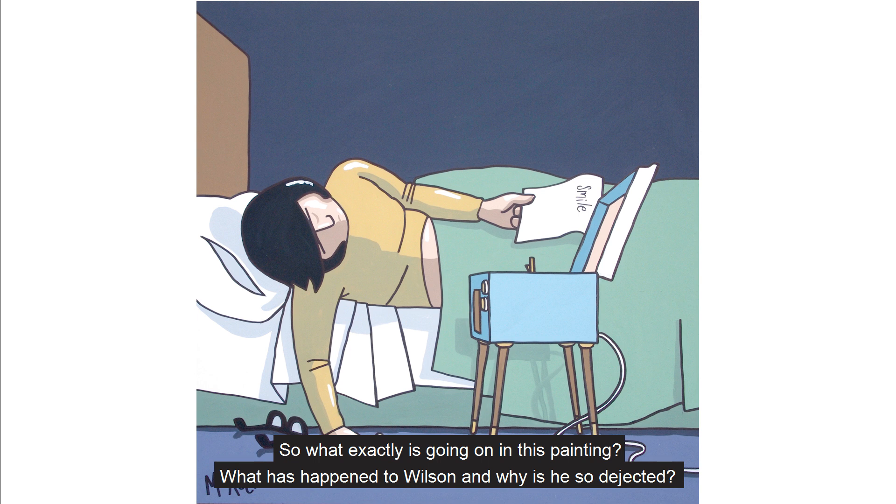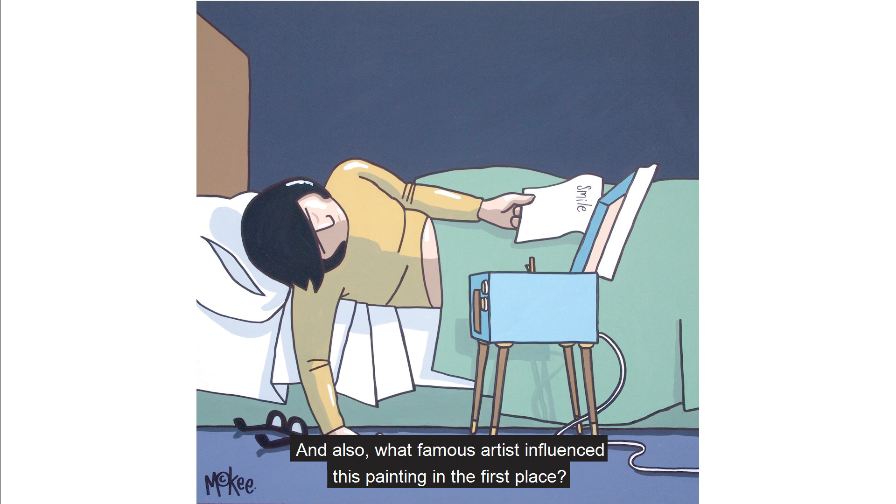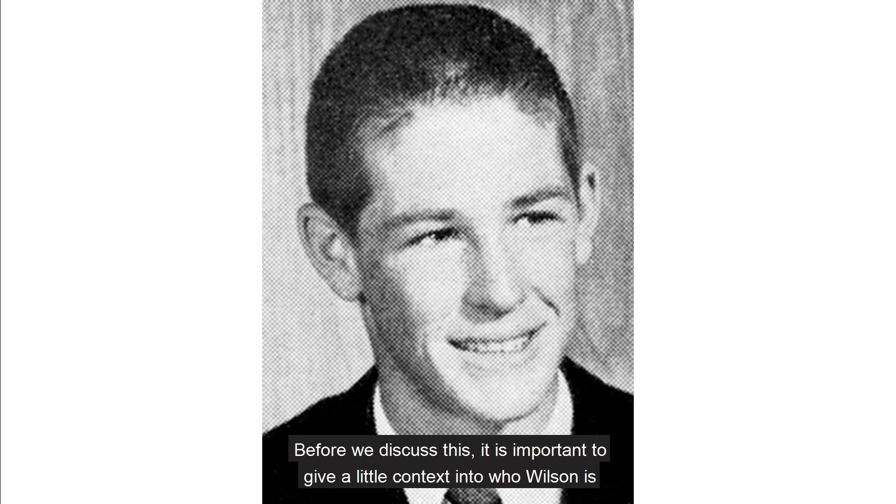So what exactly is going on in this painting? What has happened to Wilson and why is he so dejected? And also, what famous artist influenced this painting in the first place? Before we discuss this, it is important to give a little context into who Wilson is and his rise to fame as a member of the American rock band The Beach Boys.